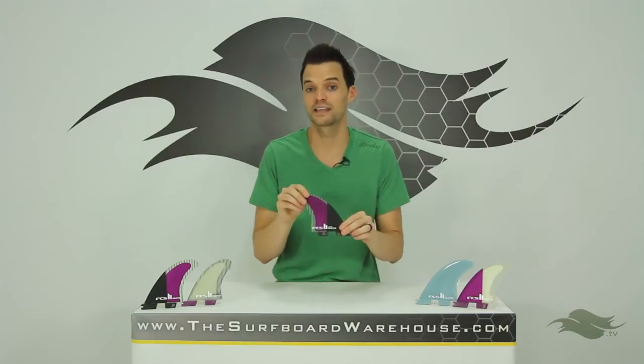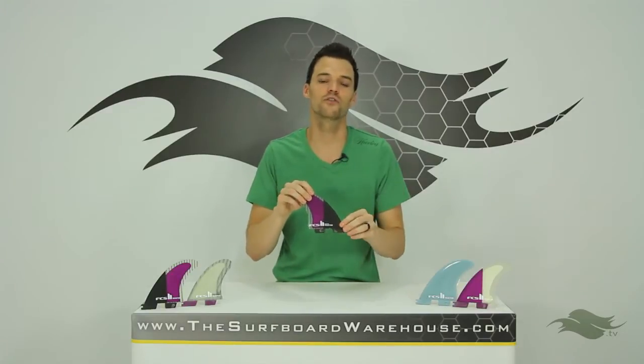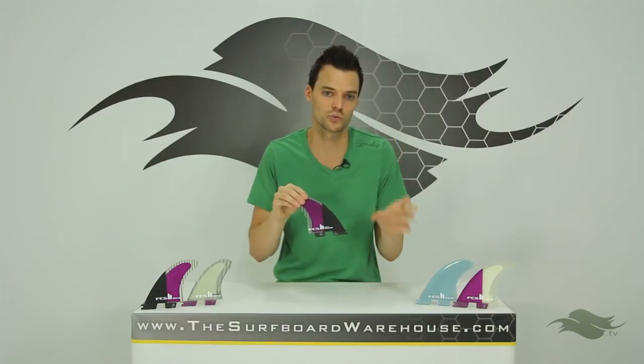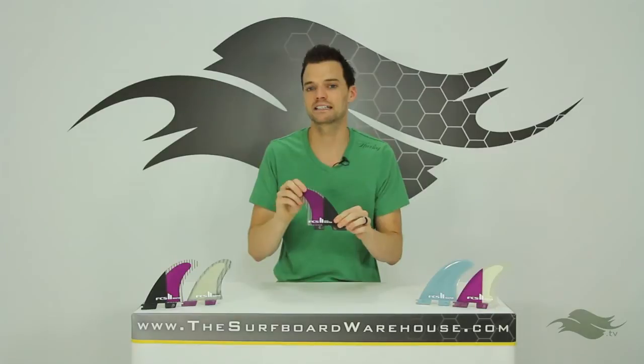In this video we're going over the FCS2 Reactor fins specifically, which is one of the four fins in FCS's initial launch for FCS2. That's called the Essentials Range. This is the Reactor fin and it's one of the fins in that range.